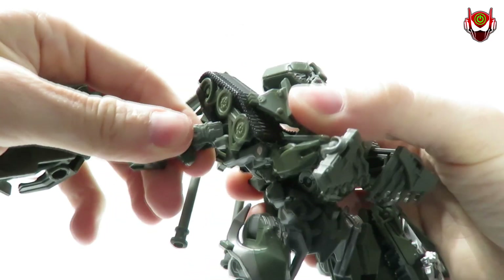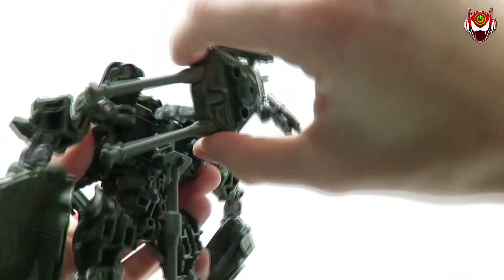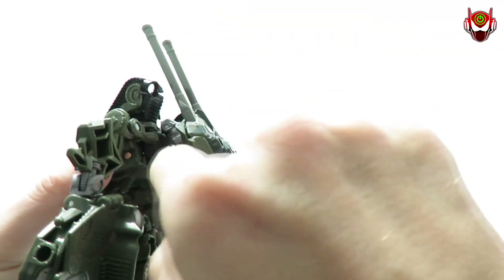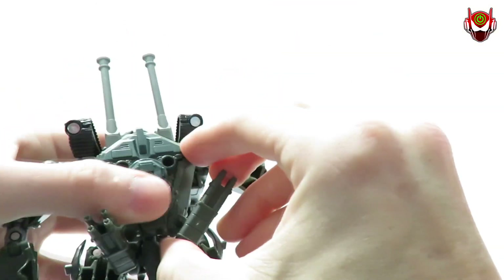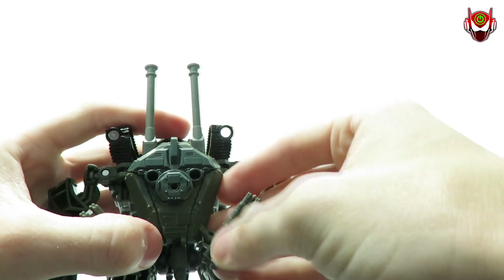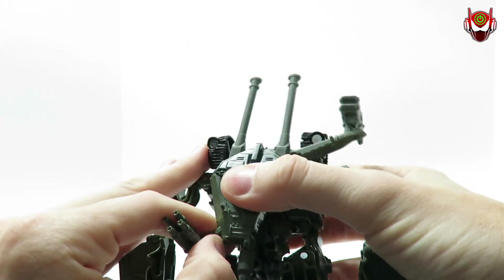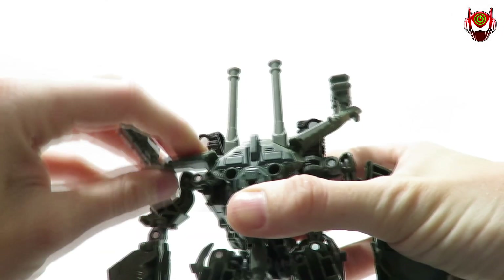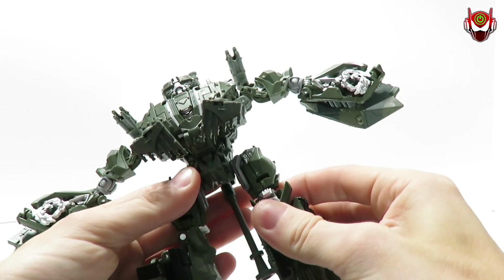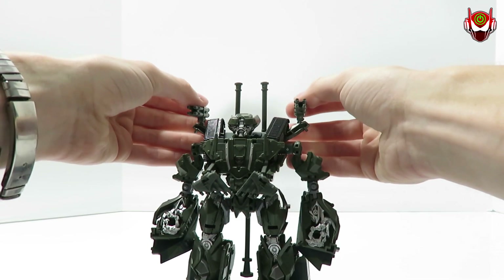Now rotate the turret — there's a tab that goes into the slot as you push it down on the double hinge. Then flip this up, which will take the rocket launchers off the ball joint since they're very tight connections. Bring it up and rotate the rocket launcher to the front. Do the same on the other side — untab, flip up, rotate to the front. Rotate his legs as well — this one's pretty tight on my figure, your results will be different, so be a little cautious.